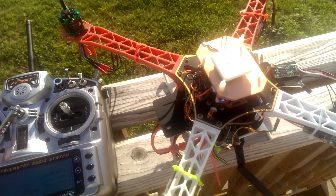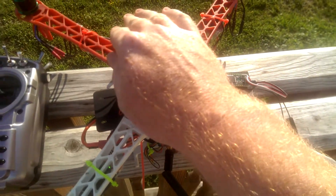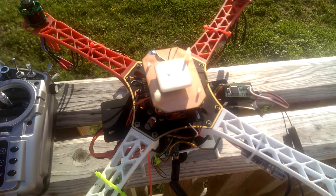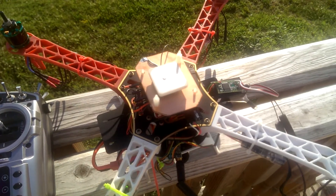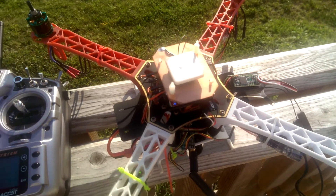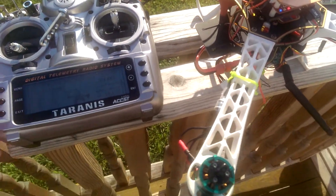GPS 3D lock. Standing by. I'll cover the antenna up — no GPS lock. Then when uncovered: GPS 3D lock. And the GPS works.